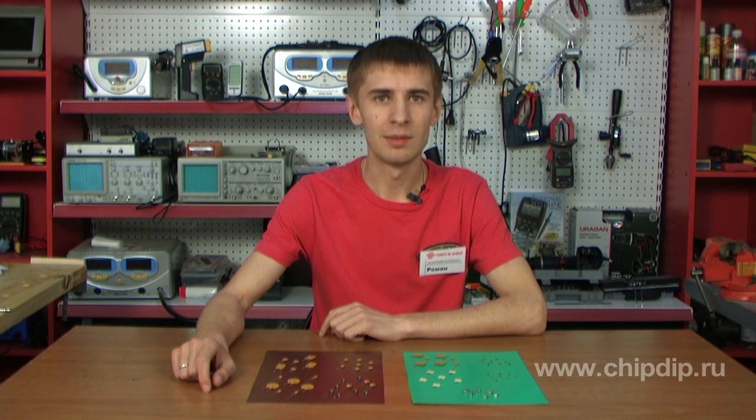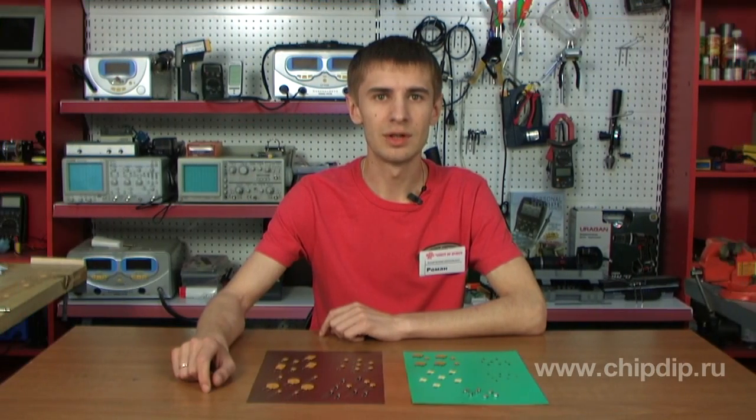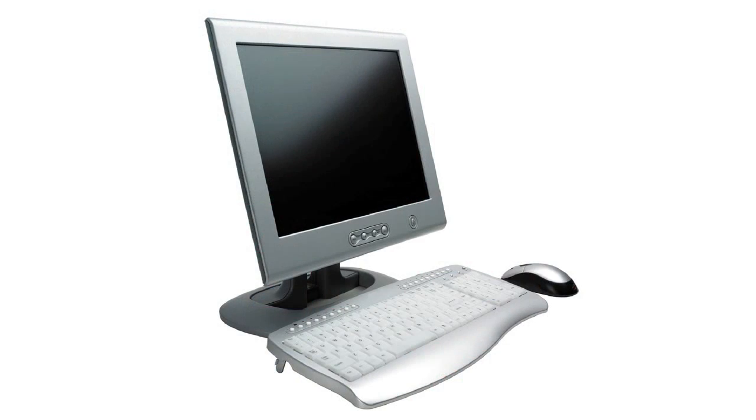With resettable PTCs you don't have to do this. The advantage of PTCs is that they are designed for multiple use. Resettable PTCs can only be destroyed by voltage many times greater than their trip current. These devices are used in PCs, electric motors, and medical diagnostic equipment.